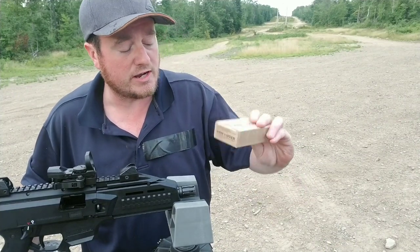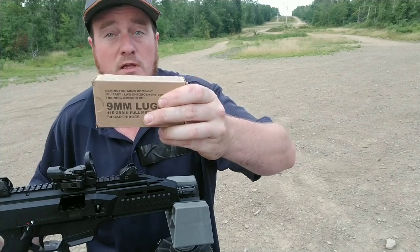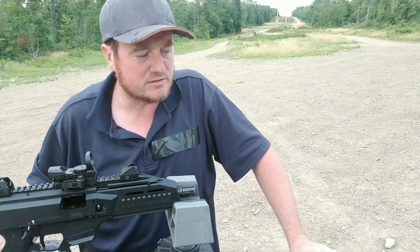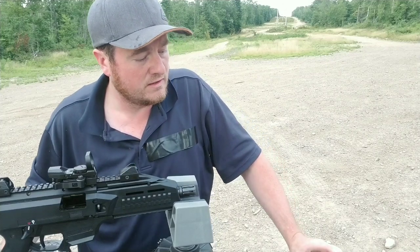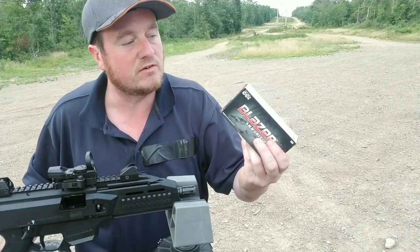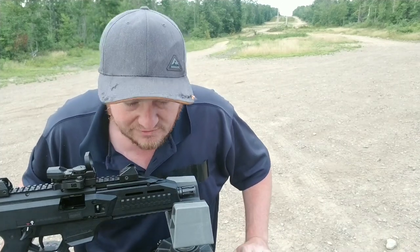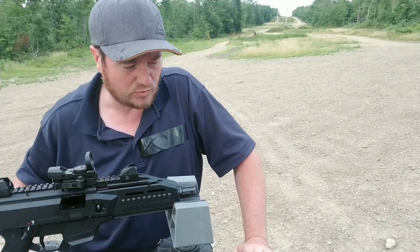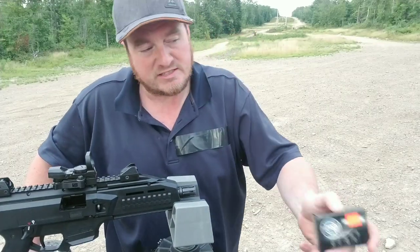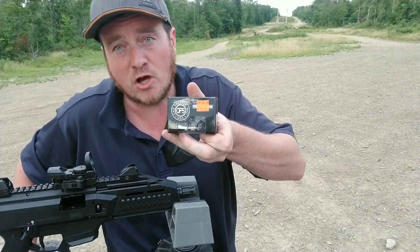We're going to try the Remington military and law enforcement training ammunition — sounds cool, and they're 115 grain, a bit more expensive. Then we'll start out with the Blazers since it's cheap ammo and we'll see how well it actually shoots. I also have some 147 grain loads and a couple of boards and water jugs to test hollow points on.